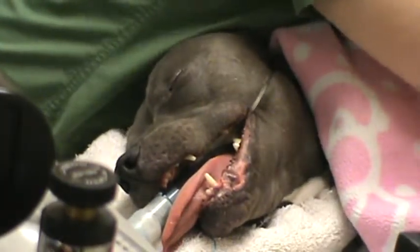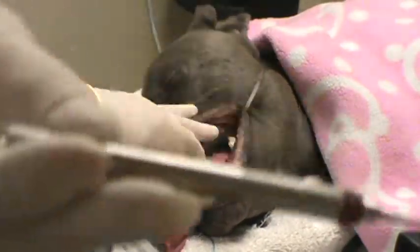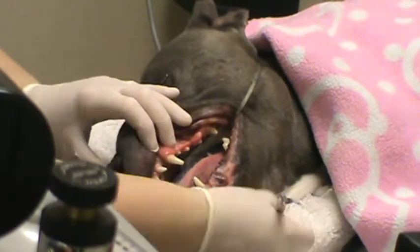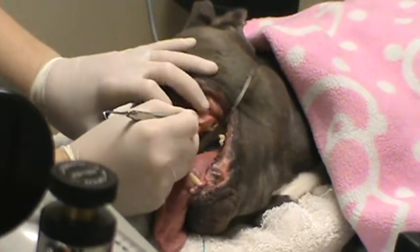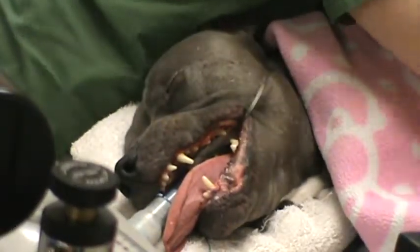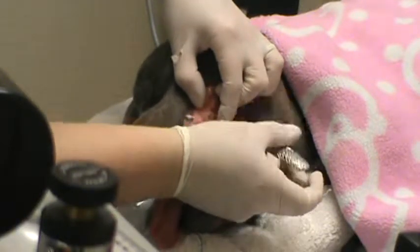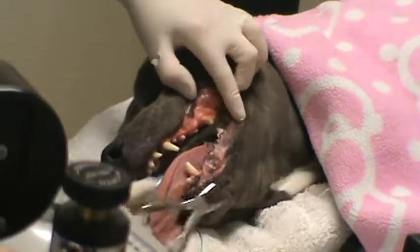The first hand instrument I'm going to show you here is the curette up close. For hand scaling you can use this to get the tartar off. And then for the heavier tartar back here I'm going to use the tartar chippers. You want to be careful with these because you can injure the gum tissue but you can also fracture the teeth. So that got rid of the bulk of the tartar there.